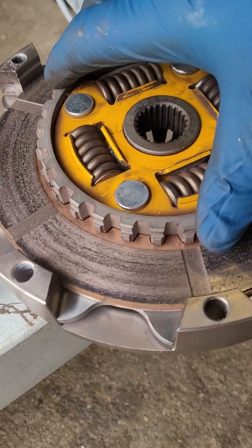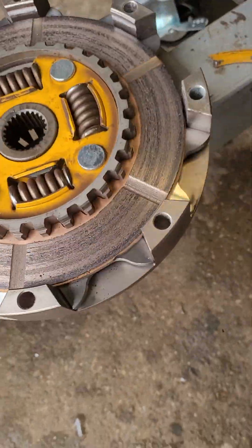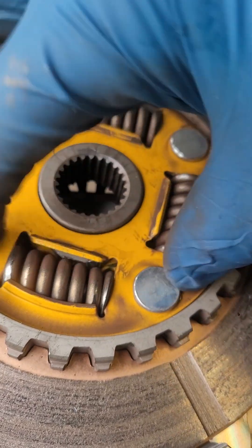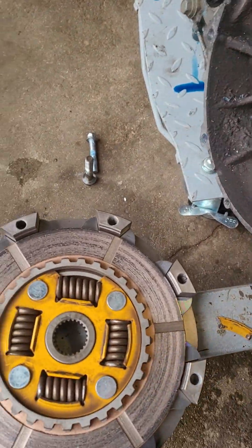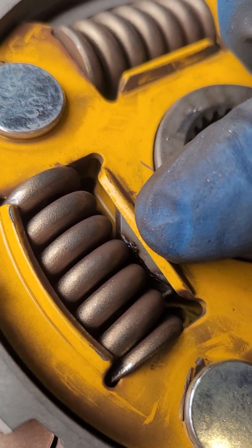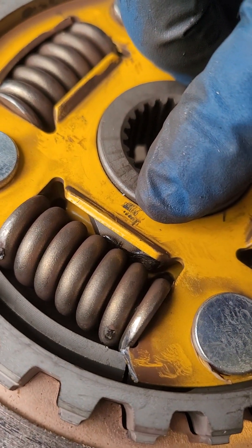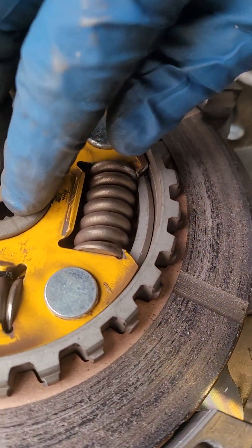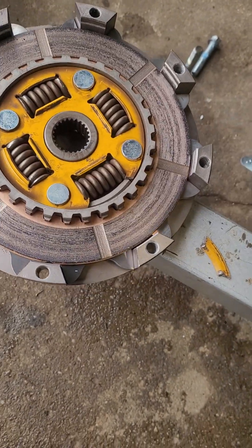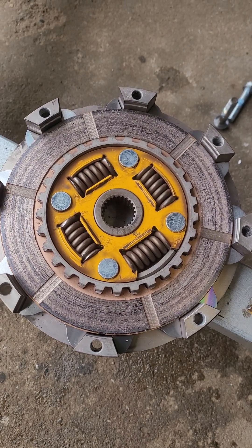They use a sprung hub — that's how the sprung hub works. As the engine turns and this grabs, these lobes catch the springs and dampen the turning force or the grip. And these lobes, if you can see there, have all rounded off, which causes the clutch to slip because it just spins the center hub and it doesn't grab. So it's trash. Time to order a good one.